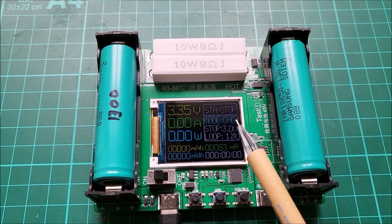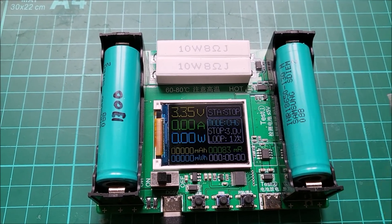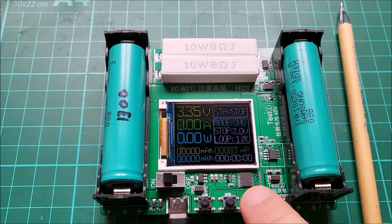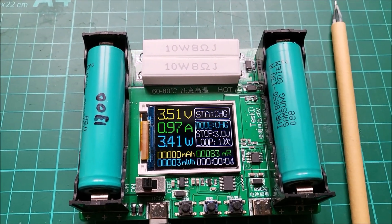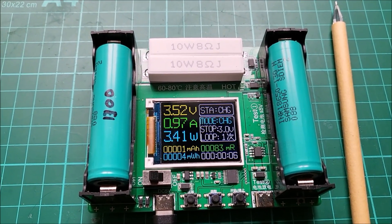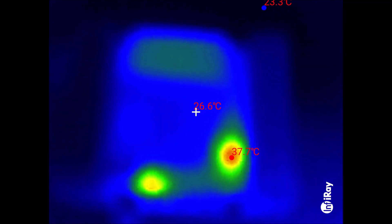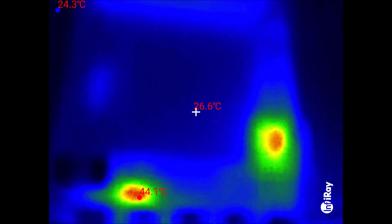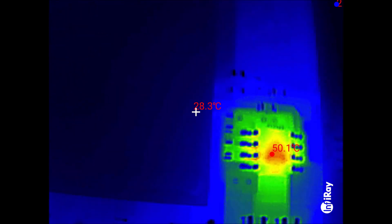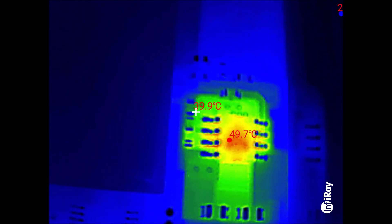So mode is charge. The stop at three volts only relates to discharging, so this will actually charge to 4.2 — let's get this thing started. The right hand cell is the cell that's charging, let's see what's getting hot. Overview of the PCB — it's out of focus because I've got the macro lens on. You can see a little bit of residual warmth in the resistors, but the two things which are getting hot are this 8-pin chip right adjacent to the cell that's being charged.